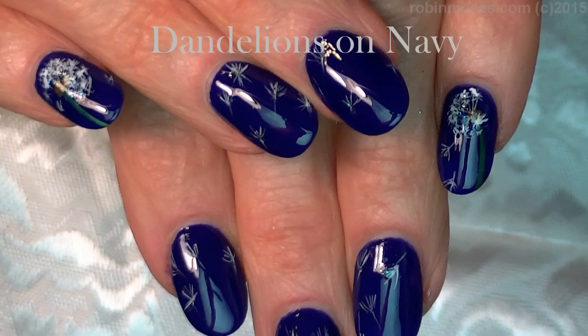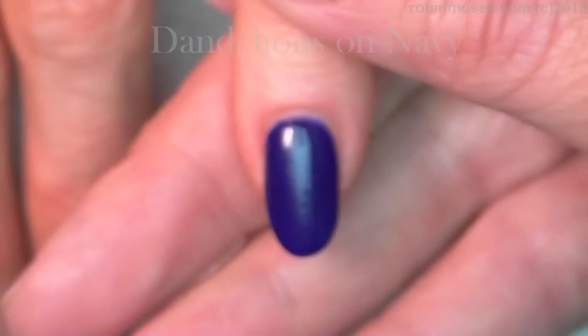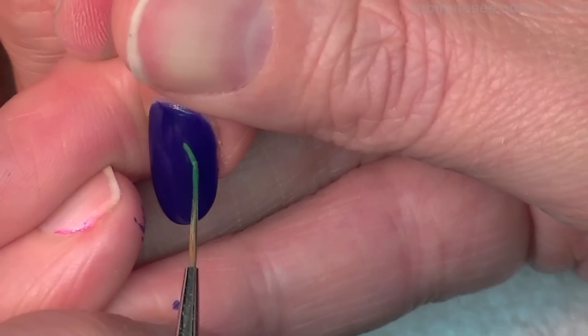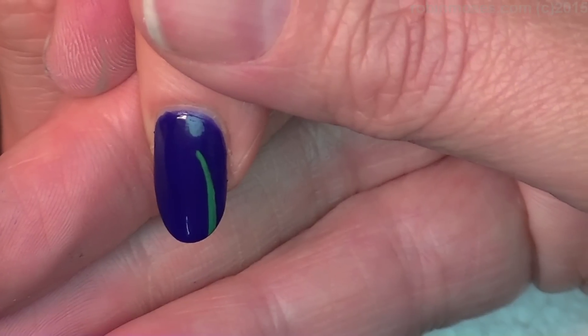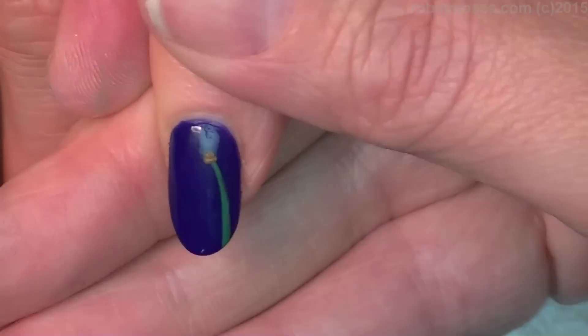Hi, this is Robin Moses and I'm here with a nail tutorial. I've started with a base color — navigation by OPI — and I'm going to do my tutorial on dandelions.